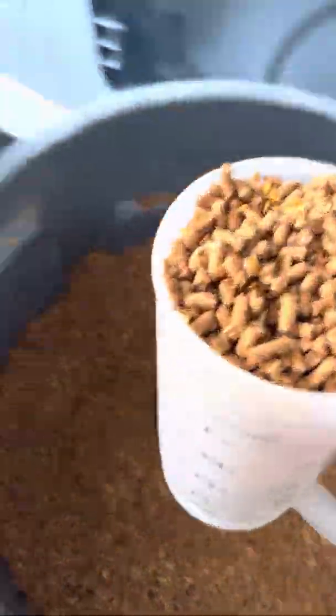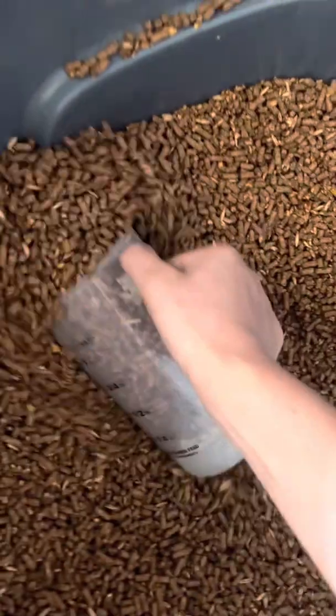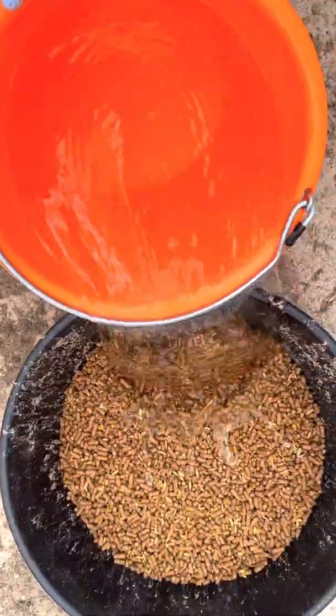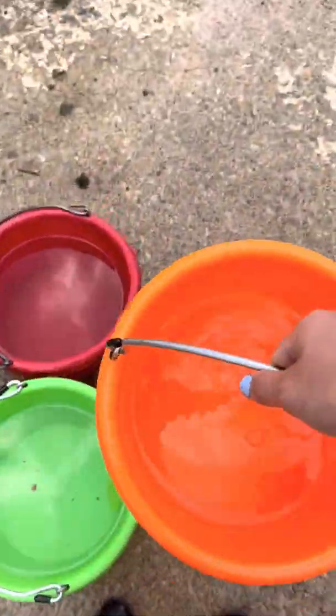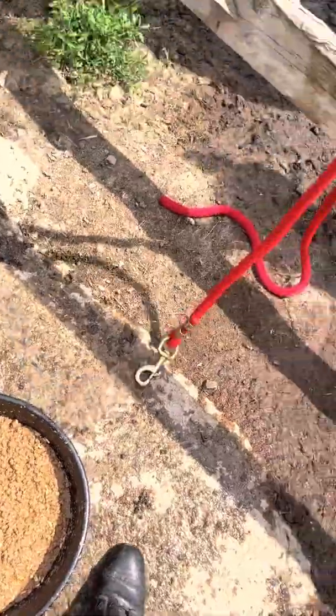So the first thing I do is go and get his food ready. I give him about three scoops of this, and he gets fed sweet feed because it's simple. Today I wanted to soak his food so it could be moist and it wouldn't be dry. Sometimes I don't soak his food whenever it's kind of cold out.